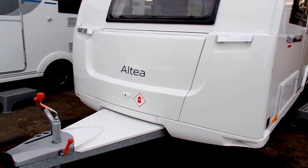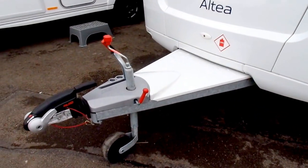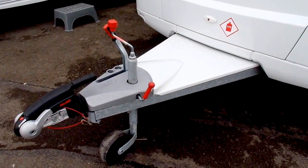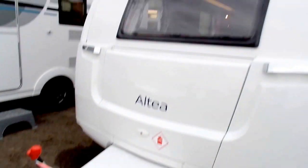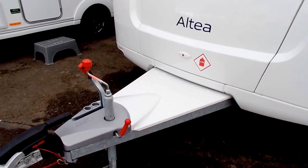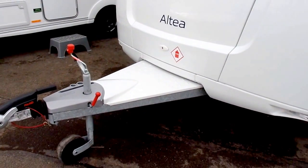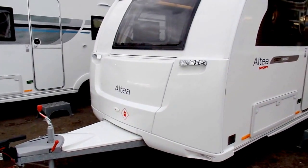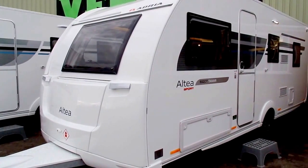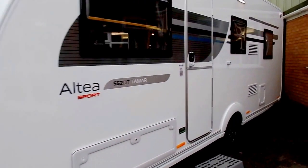Also fairly typical to Adria, you've got a long A-frame. This is designed so that you can have better towing stability, and also you can get up on top of there to wash the front of the caravan. Another benefit is that if you put a bike rack on the front, then when turning it's not going to hit your car. I'll just go back a bit so you can see the whole side and front, and then I'll take you to the inside of the caravan.